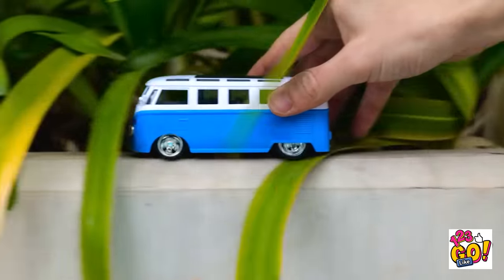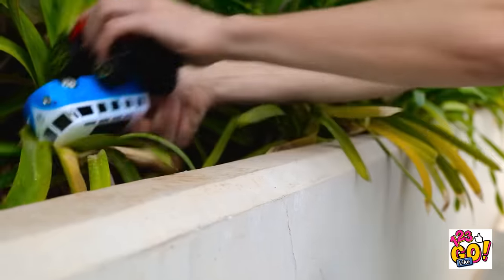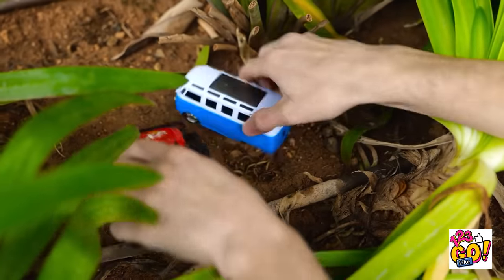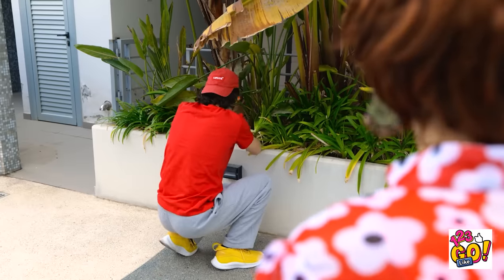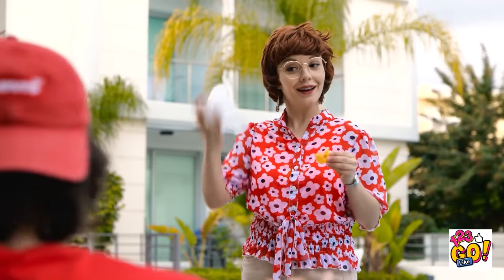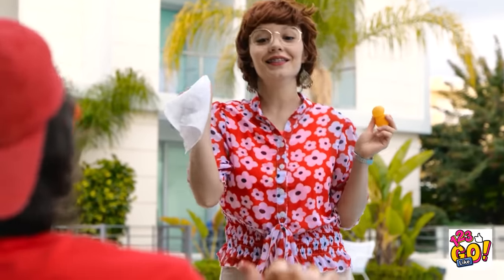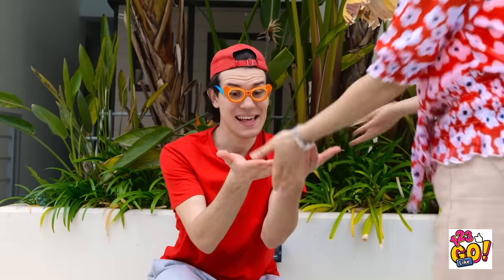Beep beep, look out! I'm coming through! Rawr — dino truck got you! Honey, what are you doing over there? Your hands are covered in dirt! Good thing I've got these wipes again — let me clean your hands. It's gonna take some scrubbing. Now you've got clean hands once more. Yay, thanks Mom! I love you the best!